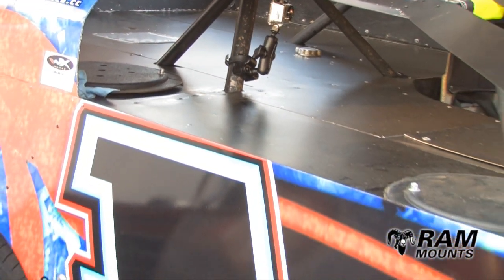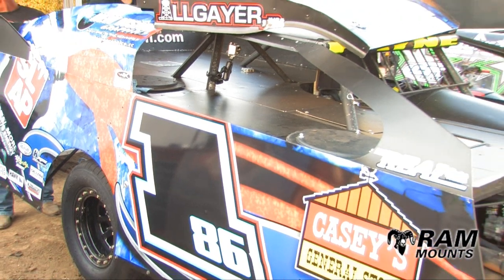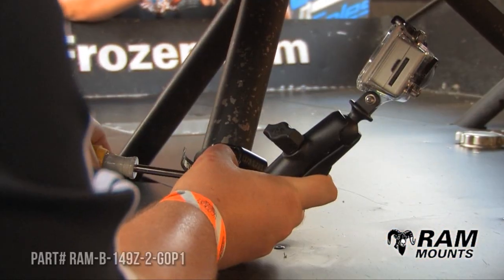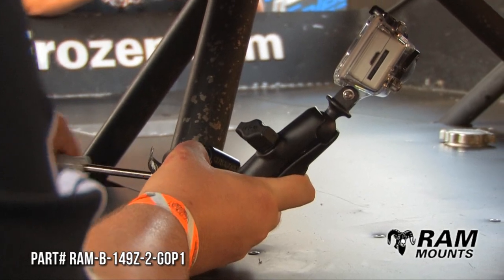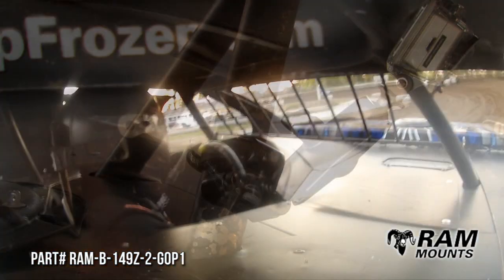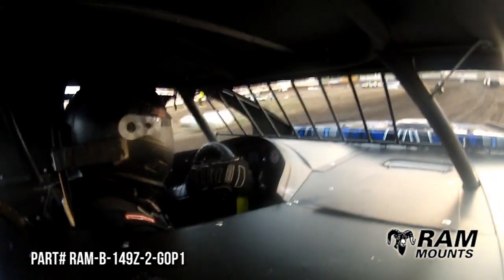We're here today to tell you about an alternative to the store-bought GoPro In-Car Bracket. A great alternative is this mount available from RAM. This bracket is on the high end when it comes to pricing, but the peace of mind when mounting your expensive POV camera equipment is priceless.